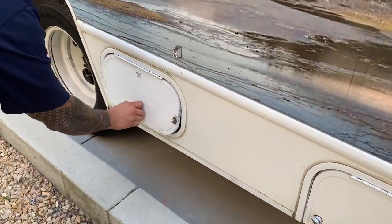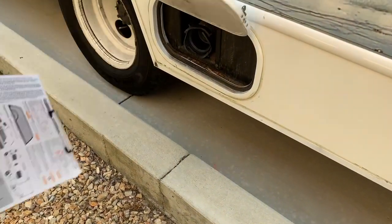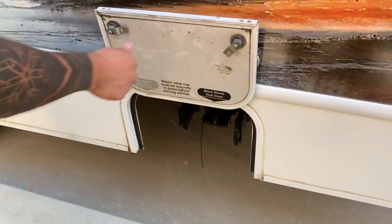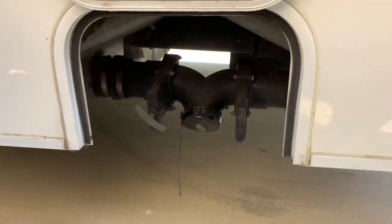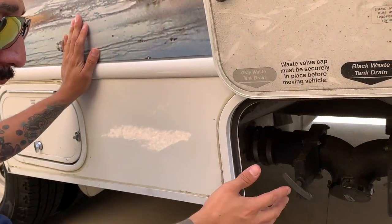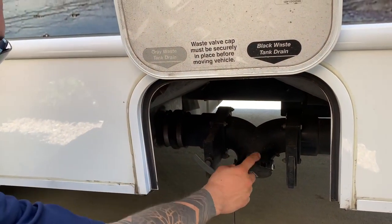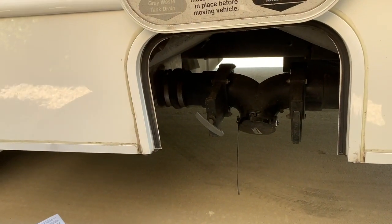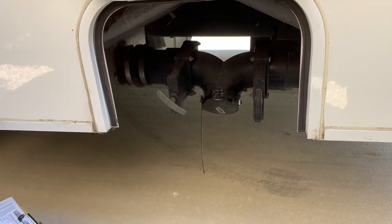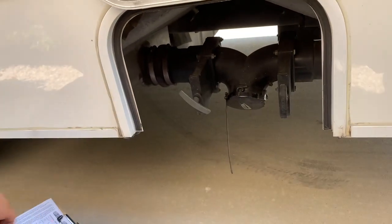This hose here is the sewer hose. So this is where the fun happens — when we're ready to dump we have indicators inside the RV letting you know when to dump. We always open up the right one first. This cap is where you're going to attach the sewer hose — you see how this cap is locked in? Same concept: once you undo the cap, grab that end and lock it in the same way.